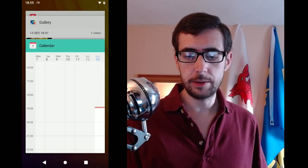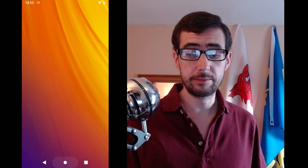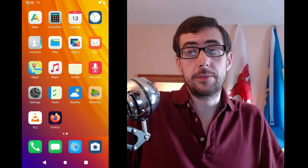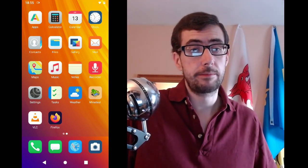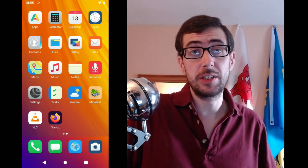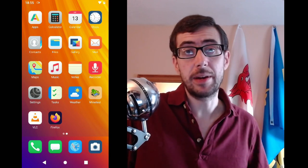All things considered, I can't recommend this phone highly enough. It just did everything I expect of an Android operating system, and it comes through easily. Zero issues — that's all I can say about it.